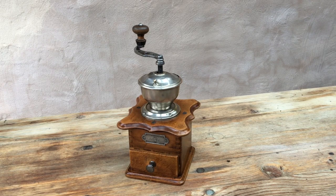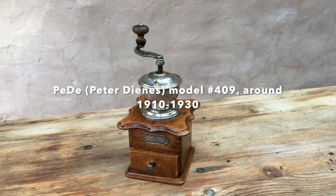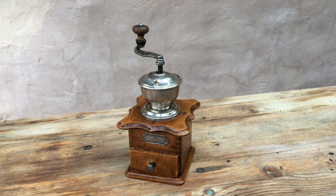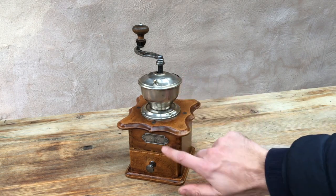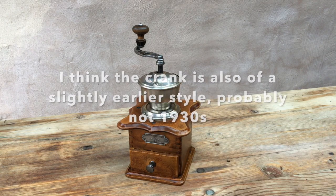Good afternoon, thank you for tuning in to this demonstration and test of a vintage manual Connacleburg coffee grinder — in this case a PD model 409. The 409 was made between 1910 and 1940, and this one seems to be in the earlier half or two-thirds of that range, based mainly on this badge, which I believe is an earlier style.